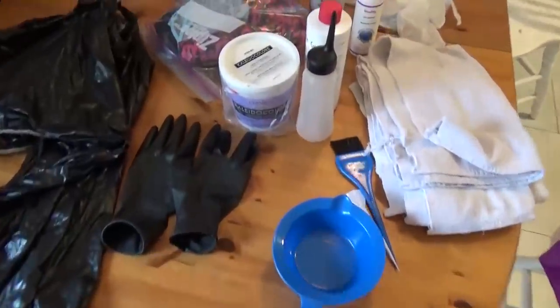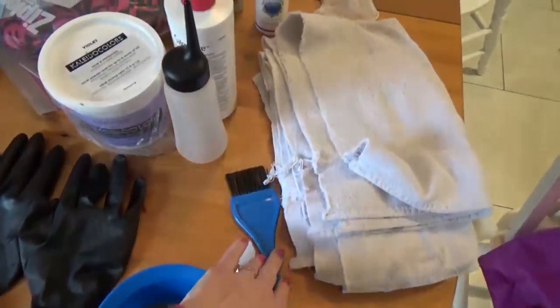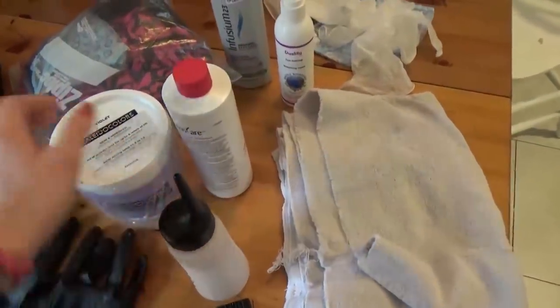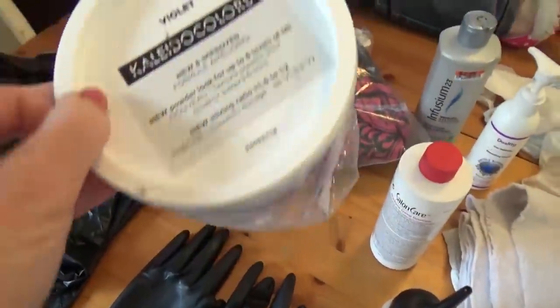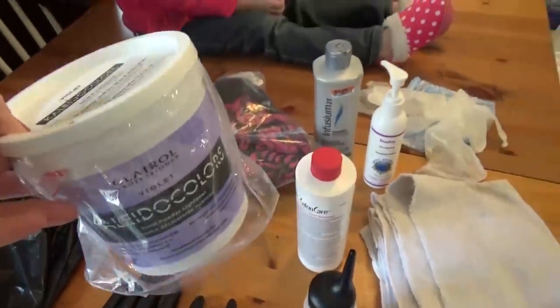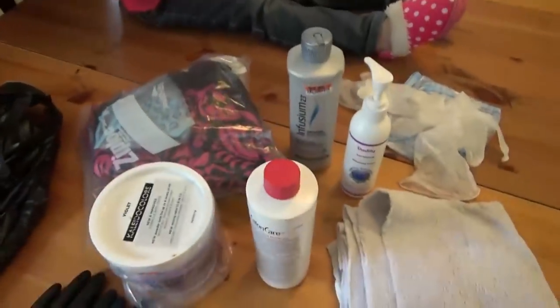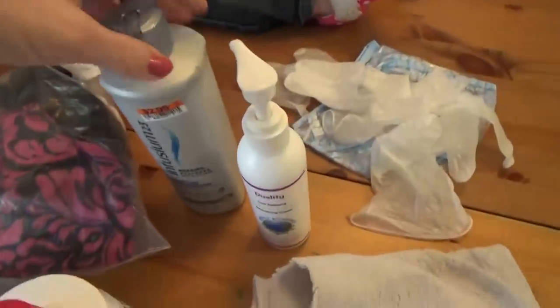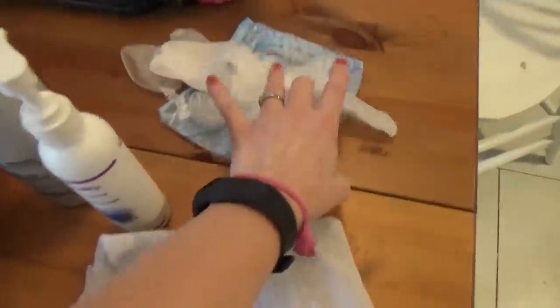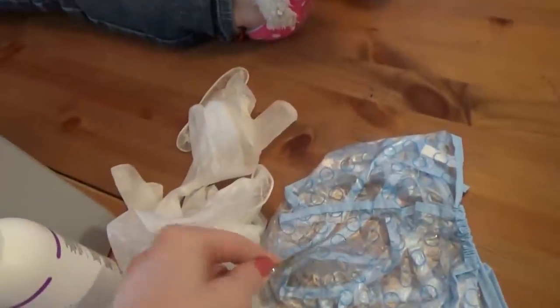Here's all the stuff that we already have. We have our gloves and our cape, mixing bowl and a brush, a bottle. Our bleach that we're going to be using is the Clairol Violet Collidocolor. We're gonna be using that to bleach out the hair, and we have some conditioners, some towels, gloves, and then we're gonna be using this cap to pull the hair through. We're gonna be using these hooks to pull the hair through the cap.